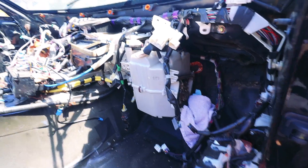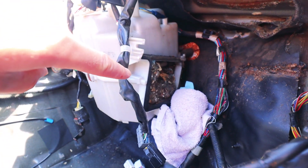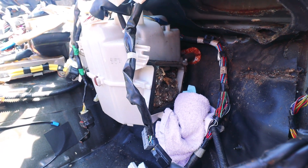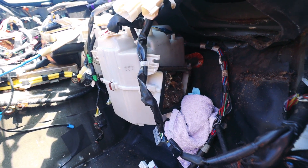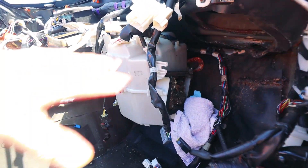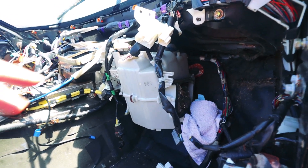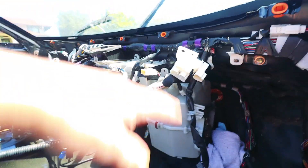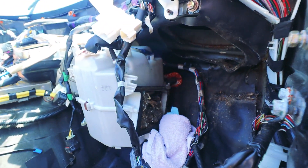The video might not really do it justice, but you can see right in here — the critters had actually crawled inside of the heater core and made a nest in there. It's full of all sorts of disgusting stuff. That's why I had to remove this. I could hear and feel that the heater was clogged, and when I opened it up, it was just full of rat nest debris.